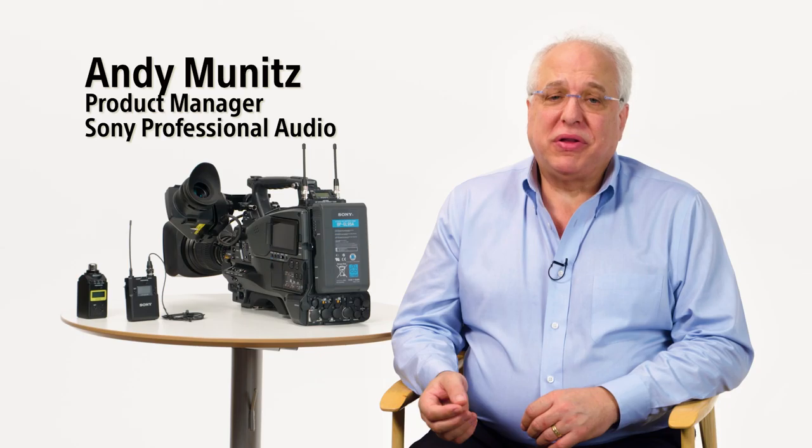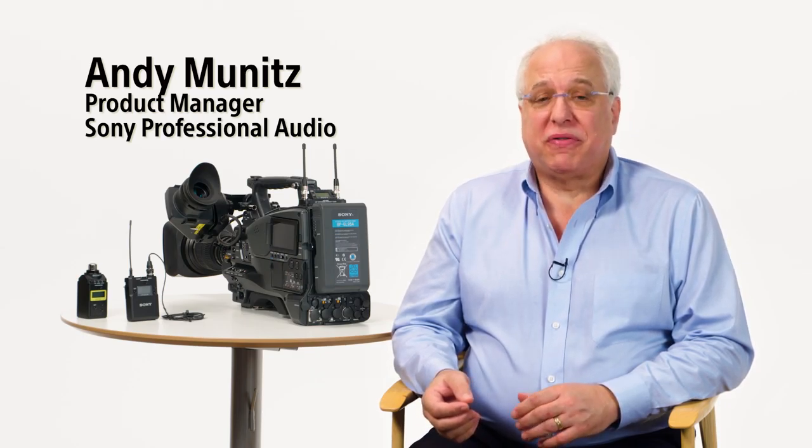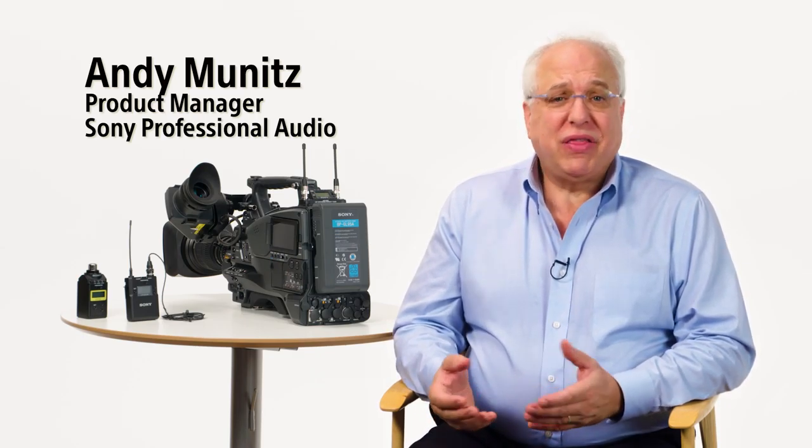Hi and welcome to another episode of the Sony Pro Audio Files. My name is Andy Munitz, product manager for Sony's professional audio division. In this video we'll go into the specific operation and features of two of the latest models added to our UWPD wireless microphone series: the two-channel URX-S03D slot-in style receiver and the UTX-B03HR body pack transmitter.